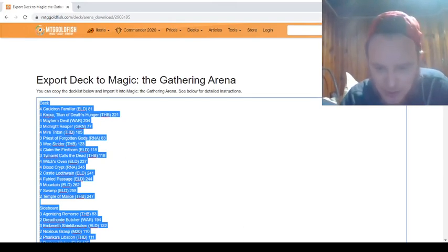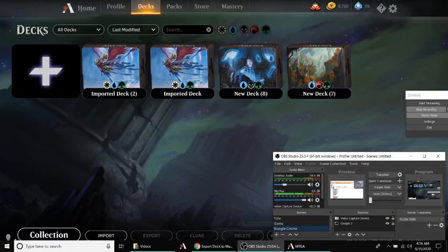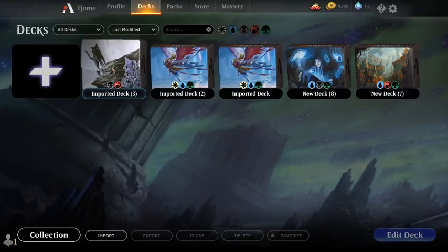Then what you're going to do is go back over to your game. Once you're on your game, you are going to go back to your Decks. You'll see down in the bottom left corner you'll have Collection, Import, Export, Clone, Delete, Favorite. You're going to want to hit Import. Then you'll see this little message that says Import Deck — Deck Successfully Imported from Clipboard. And then you can see the deck is right there.